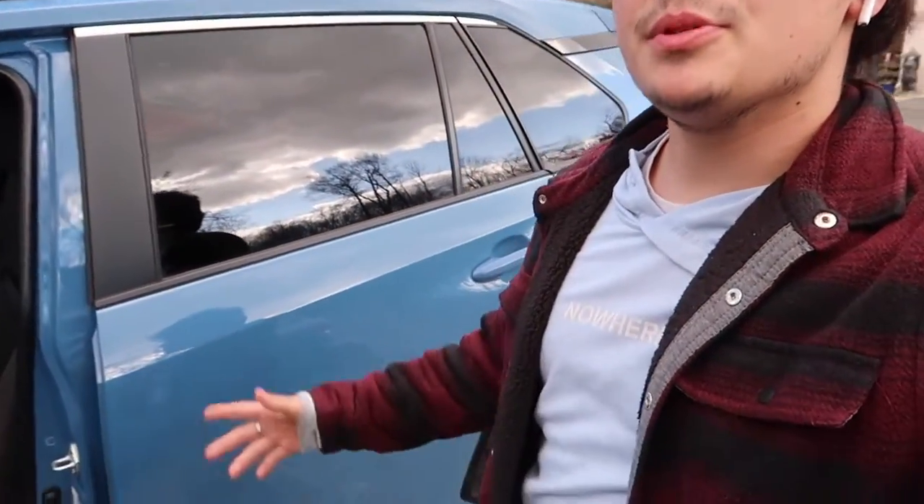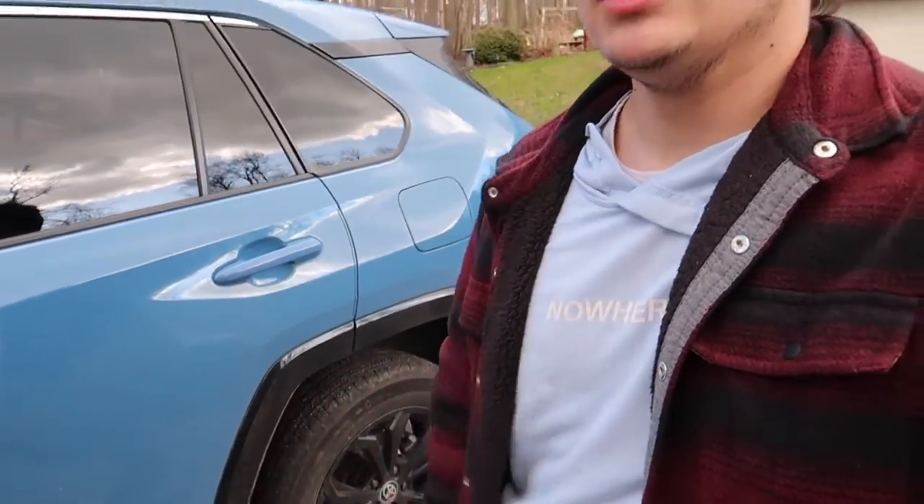Hey yo, what is going on guys, it's your boy Casey's Detailing bringing you guys another detailing video. In today's video we got a full exterior and interior on this Toyota RAV4 in this beautiful color. If you guys enjoy these videos, make sure to subscribe so you'll always get notified when I upload more videos, and make sure to like so I know you're enjoying this content.